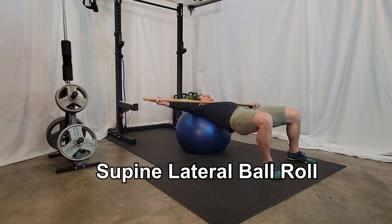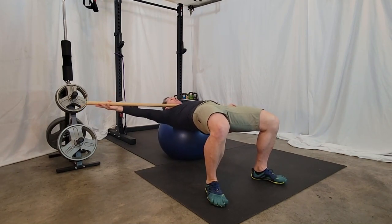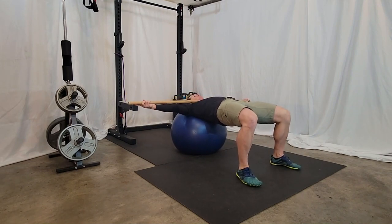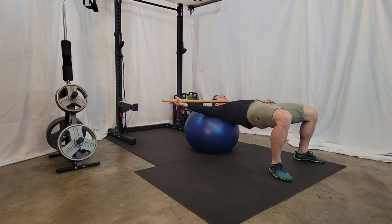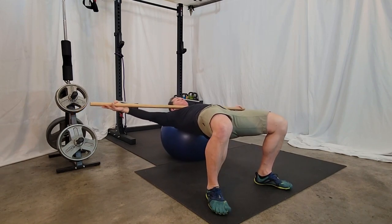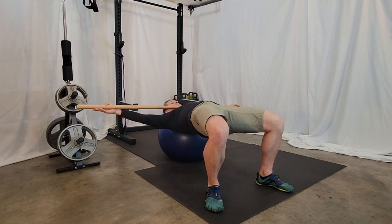The third exercise is a supine lateral ball roll. This exercise is excellent for developing stability in the upper and lower body as well as strengthening the core muscles. This is the most challenging exercise on this list. You're going to hold a stick with your arms — the stick should not be weighted. The purpose of the stick is so you can tell if your arms are parallel to the ground or if one side of your body is dropping. You want to maintain neutral alignment, keeping your arms, shoulders, and hips parallel to the ground throughout. Move to one side and hold that position for roughly five to ten seconds before rotating all the way over to the other side and holding for five to ten seconds. Perform five to ten reps and one to three sets.